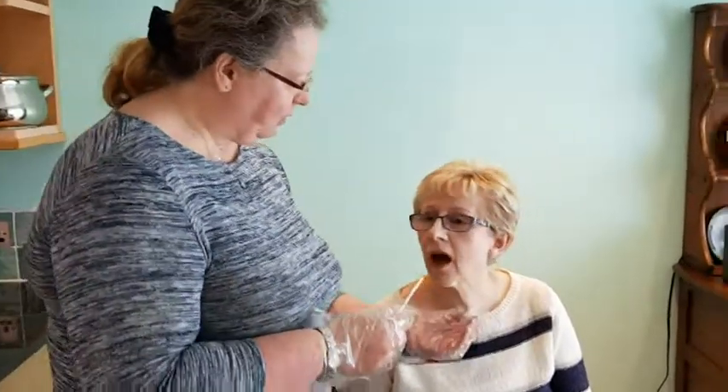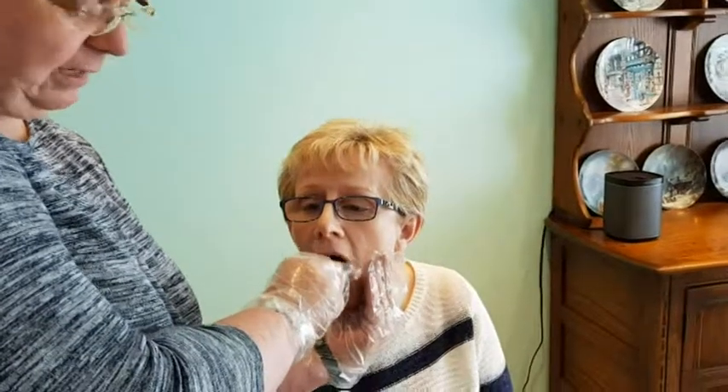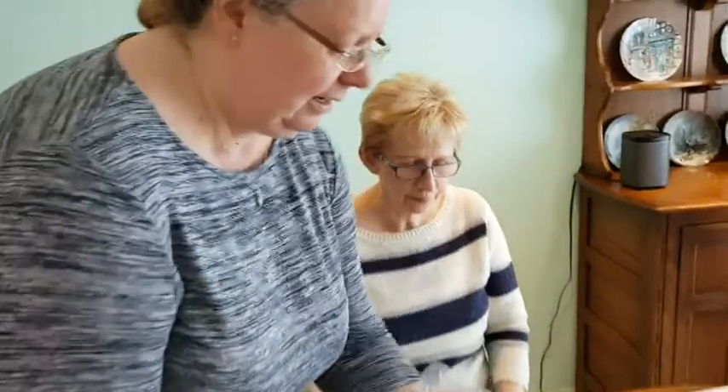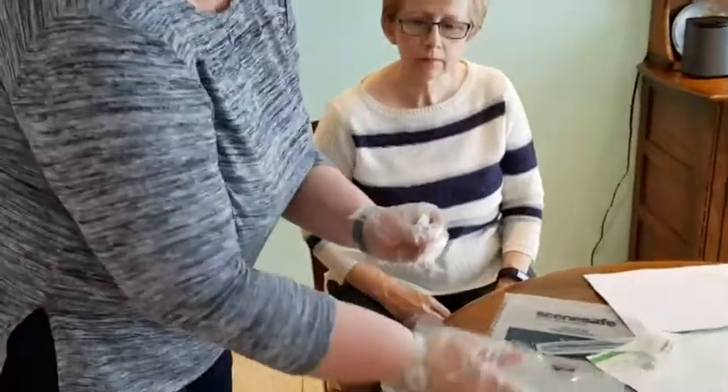I need to take a second swab. It doesn't really matter whether it comes from the same side or from the other side, but I'm a balanced person so I like to do one from either side. Open your mouth for me again — rub it up and down — pop it into the pot and into the bag.